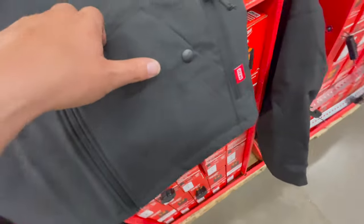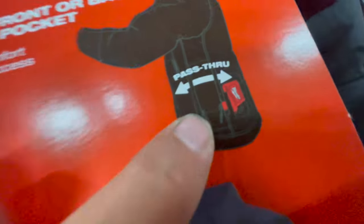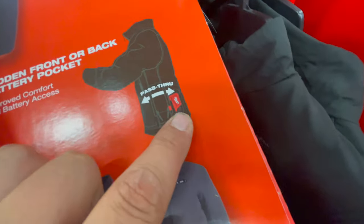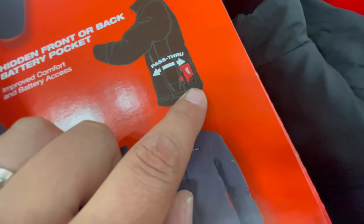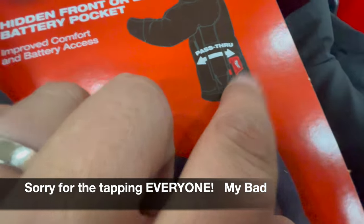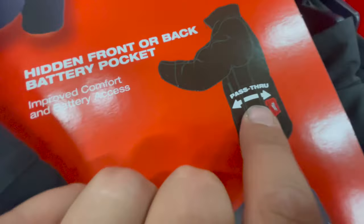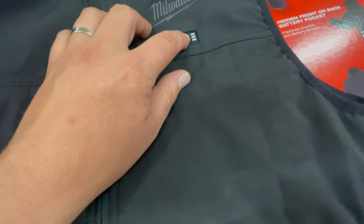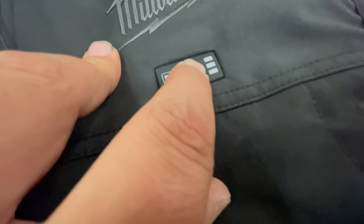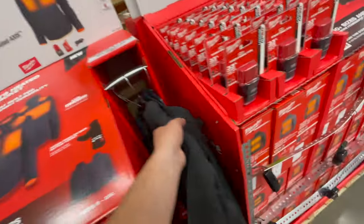Milwaukee actually listened to feedback — you can now position the battery in the front or back depending on whether you're driving, because it was a pain that the battery was stationed by your love handles. Now you can have it in the front, which is pretty awesome. These are the three heat levels. I wish I had a battery to turn that on — I love the M12 heated gear, it's my go-to winter stuff.